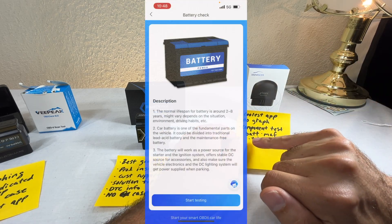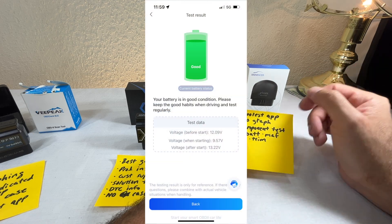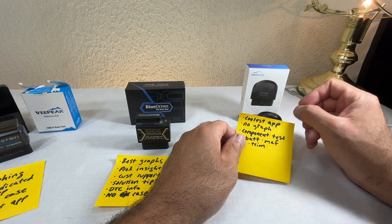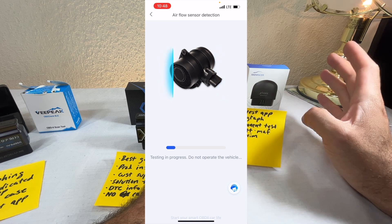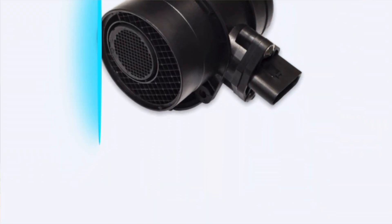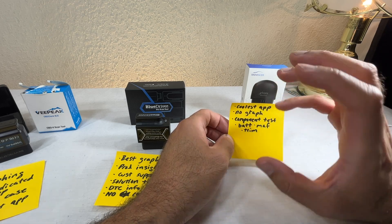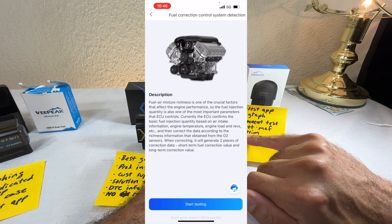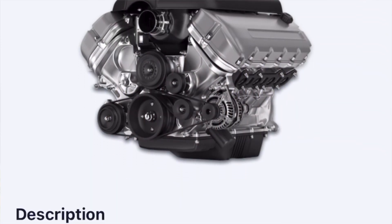The XTool does have some useful component tests. The battery test is a simple but valuable one — it works, and while it won't give you battery health percentage, it tells you if it's good or needs replacing. It can also test the MAF sensor and tell you if it's working or needs cleaning, though not all vehicles are supported for that test. It also displays fuel trim in plain language — explaining whether long-term or short-term fuel trim is high, low, or in the negative, indicating a rich or lean condition.